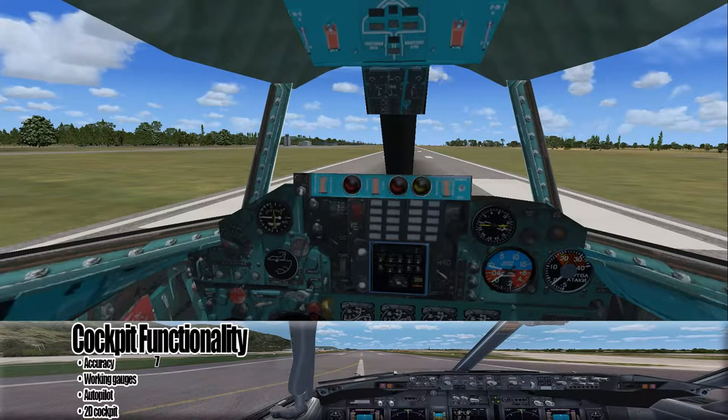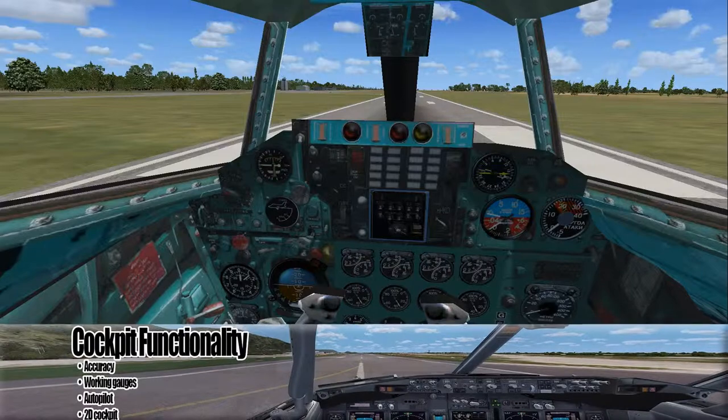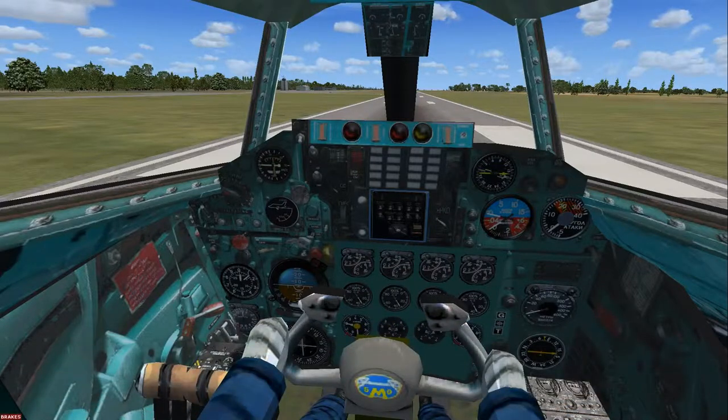Autopilot is going to get a 3. Working gauges — I give it a 9. 2D cockpit — 10. Pretty sure I'm missing one, or probably not.